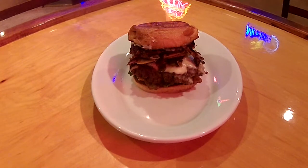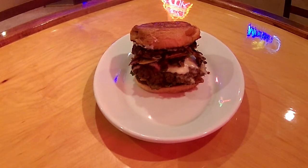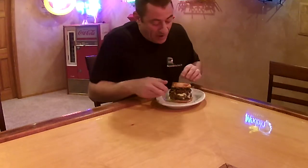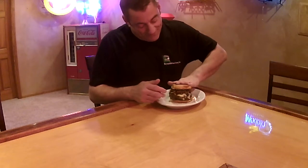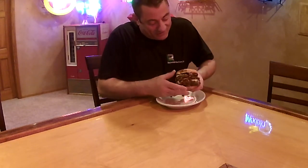Man, I'll tell you what, it is looking good. Basin Gourmet. We're going to try this burger here. This may be like the Mac Daddy of all burgers we have done.